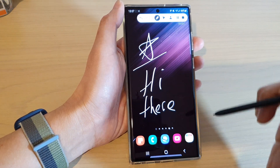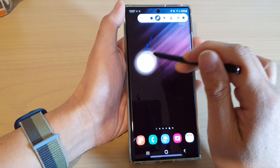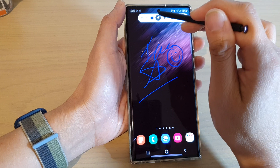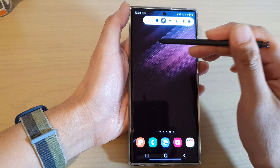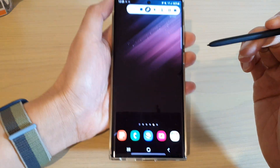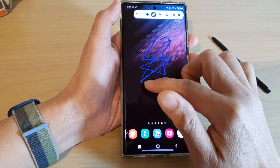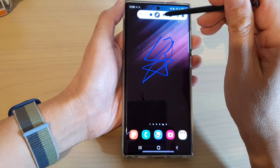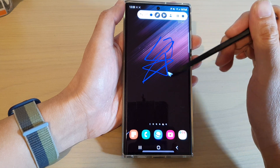You can also use an S Pen to write on the screen and choose a different color. If you tap on the pen icon it will go away. This is great if you're trying to show somebody something in the picture — you can use your S Pen, which comes with the Galaxy S22 Ultra. If you don't have an S Pen, that's fine — you can still draw with your finger. There is also a button that only works with an S Pen, where you can show an arrow or icon on the screen to indicate where your S Pen is currently at.